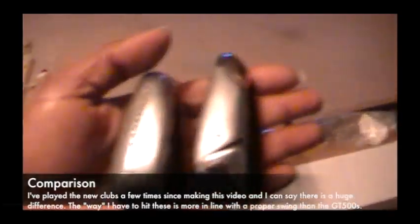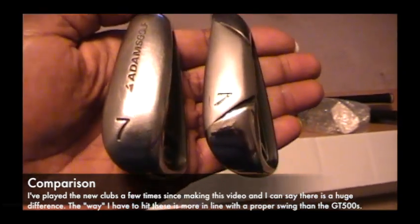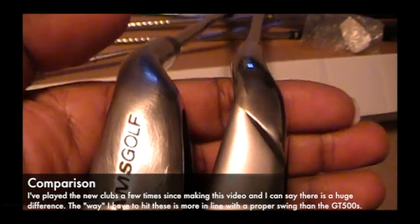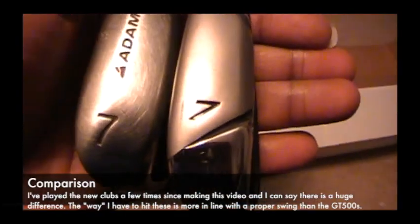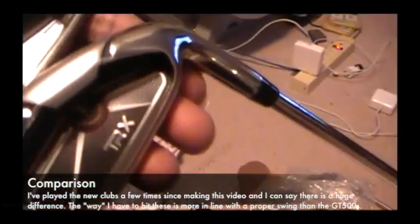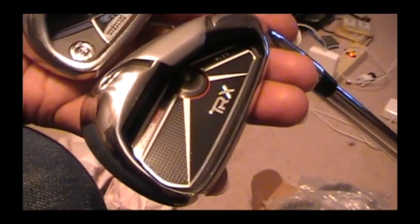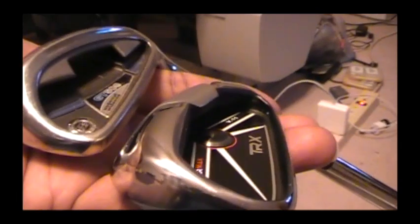Here is the old club next to the new club. You'll notice the Adams on the left is quite a bit wider than the TRX. With this narrower club head profile, if you don't have a proper swing you're going to deal with some topping, sculling, or hitting it fat or thin. They give you great feedback on your swing — you can't just hit them any way you want and have the ball go down the course, so that's been a game improvement for me.